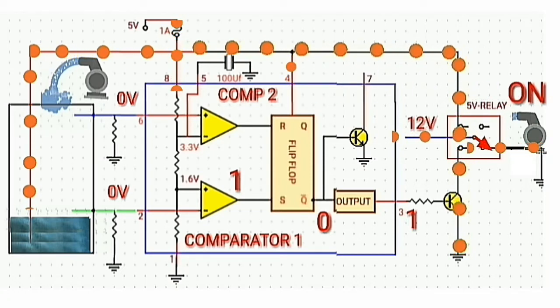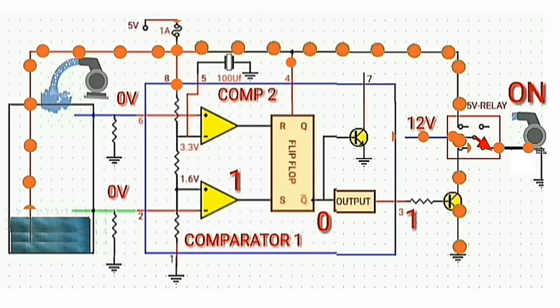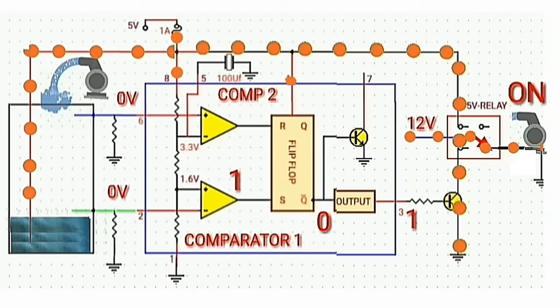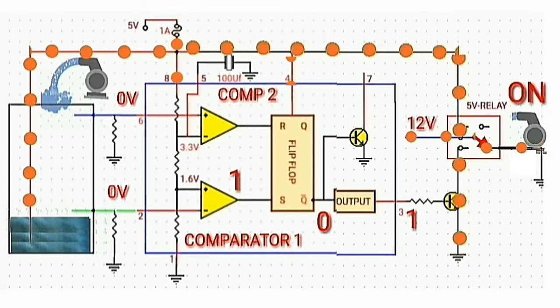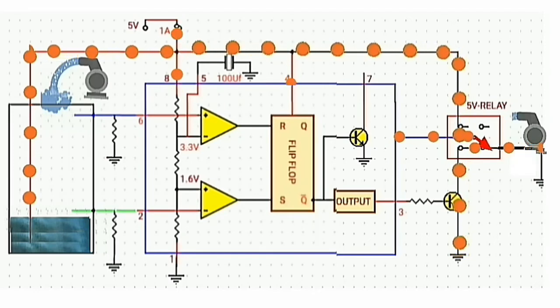So that is how the circuit works. Don't forget to subscribe to my channel, like and share. Thank you guys for watching my video tutorial. You can check some video links from the description below.